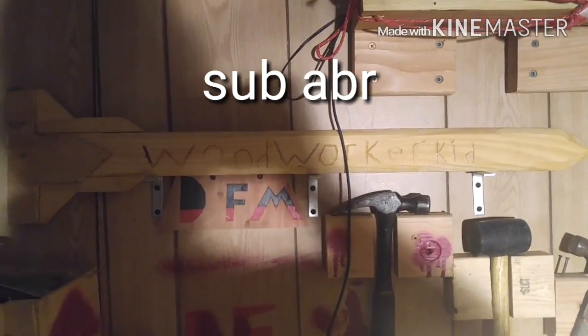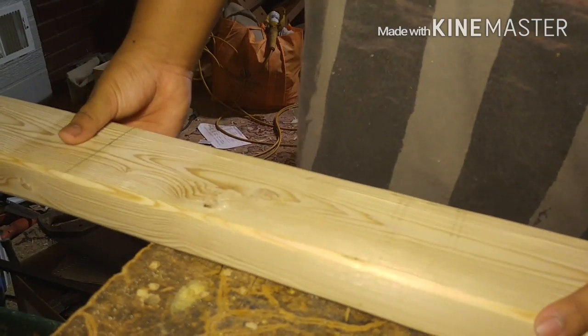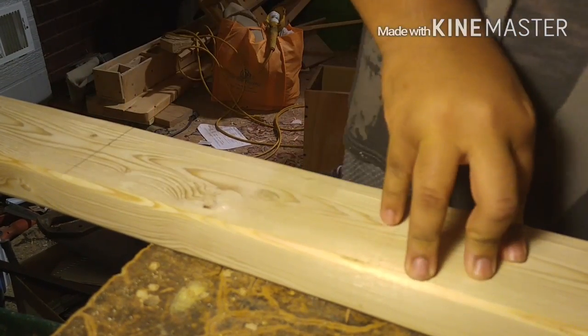World Worker Kid here with a new video. We're going to make a gun today. All you need is a 2x4 and 2x2.